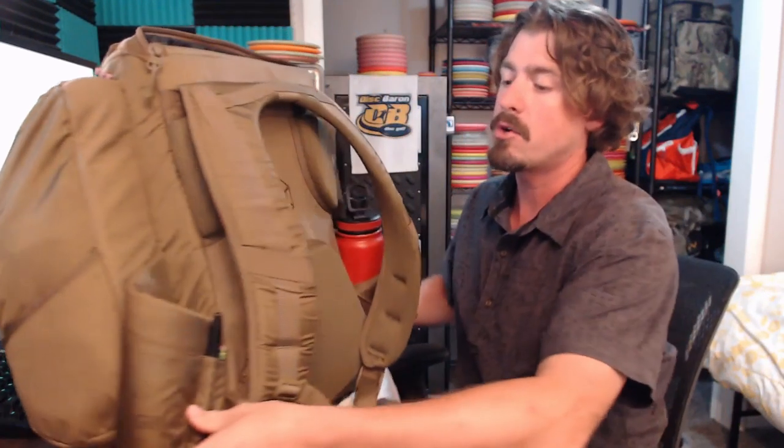One of the biggest improvements they've made — and there are quite a few things I really like about this bag — is the comfort. They've done a couple of things to make it more comfortable, and I'm excited about it.